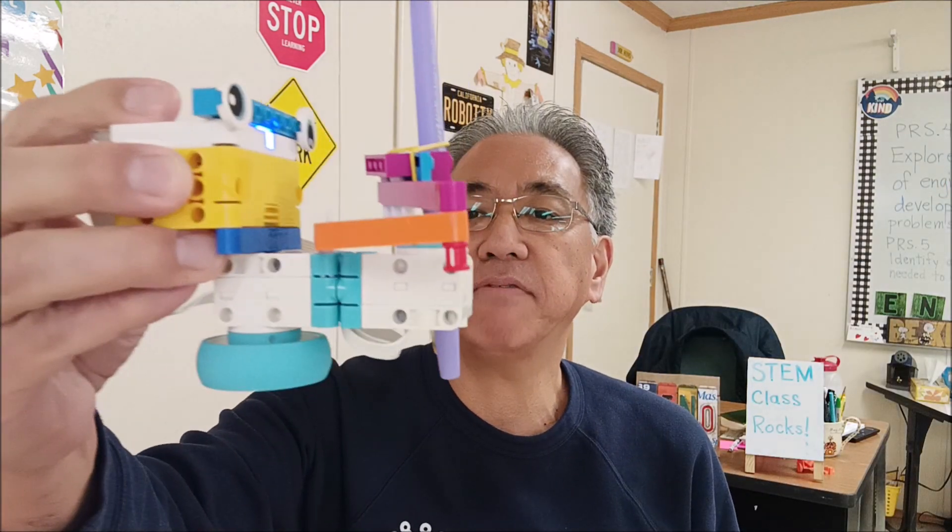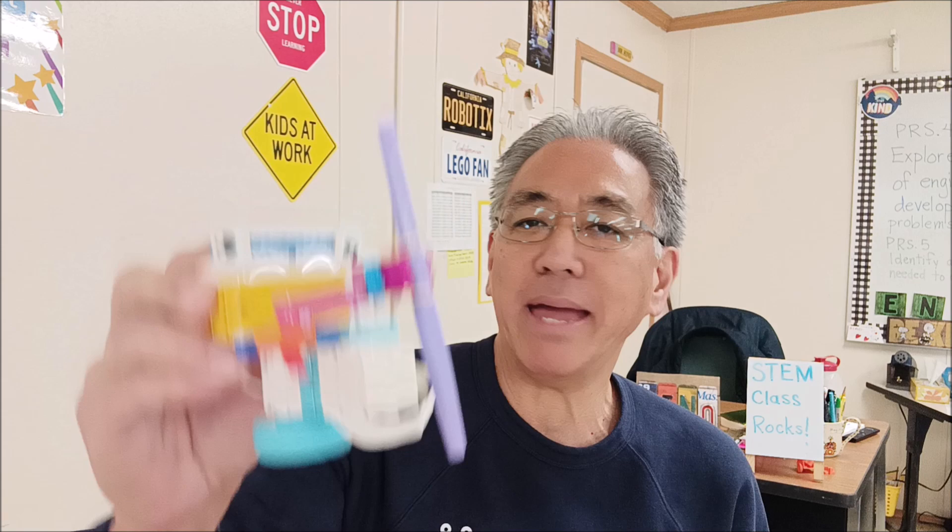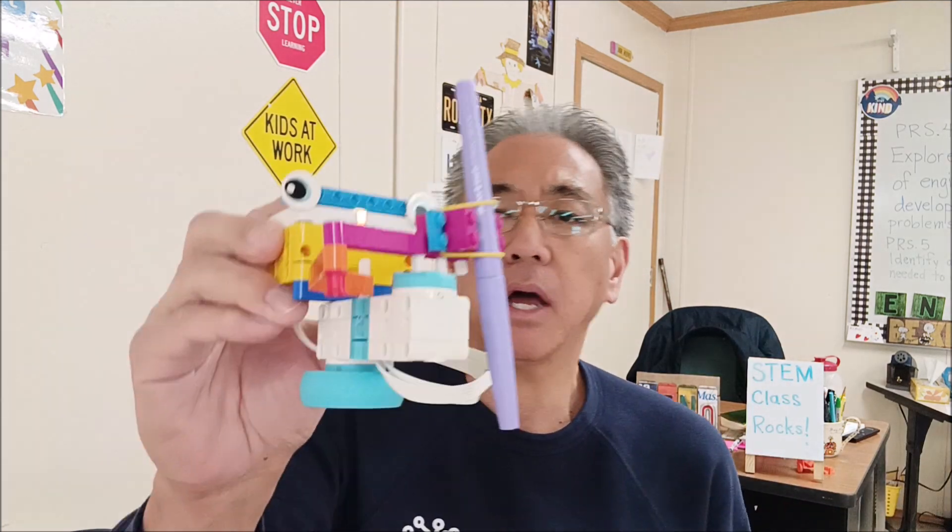Hey everybody, what's going on? It's Misty Hina with Misty Hina's Lego Robotics. In today's video, I have the Spike Essential Spirograph Robot. I used to love Spirograph when I was a kid and they still have it out. Because you can combine real life things with Spike and Lego, today you're going to get to see the whole thing.